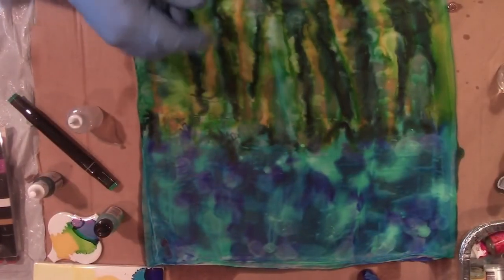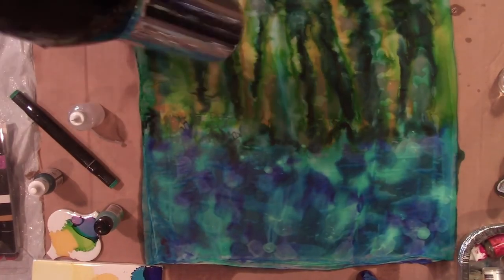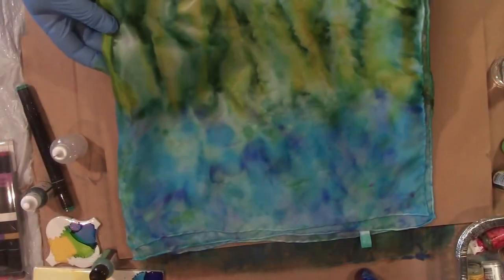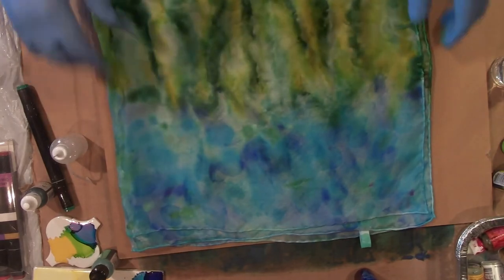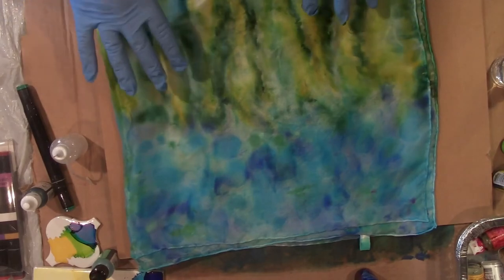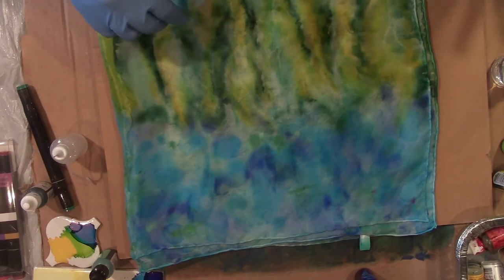Now we're going to let it dry. I'm actually going to use a hair dryer to help speed along the process. Here we are with our dry piece — it did not take long to dry at all because the alcohol dissipated and just left the dry silk scarf. As you can see, it looks like a watercolor painting, which is pretty cool. However, we're going to add some color to it to make it pop even further.